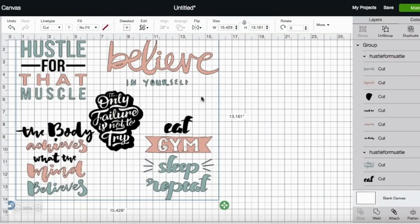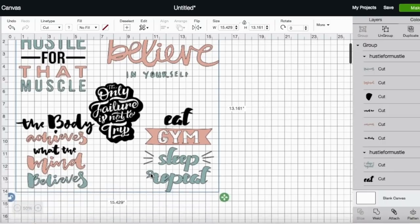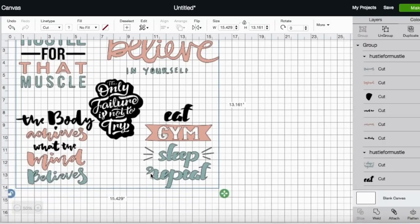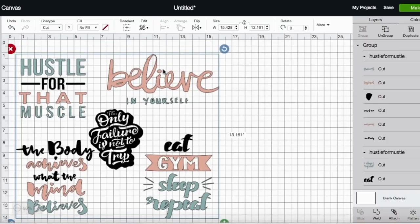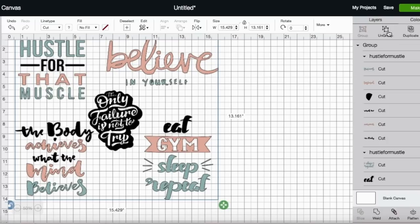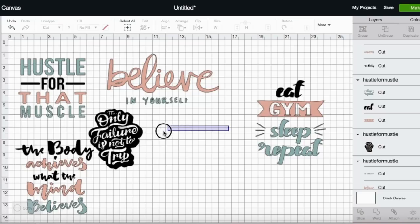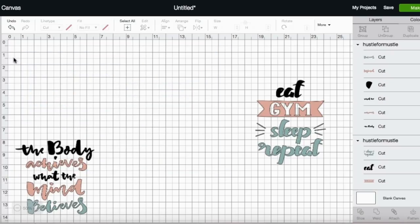All right, so we have our images uploaded. I uploaded these SVGs from Auntie Tay — I think this is one of her hobby bundles. You can get all of this for free if you become one of her members. If you need to know how to upload an image, click the link in the corner. For now, I'm going to ungroup these and get rid of the ones I'm not going to use. I'll use this one for my water bottle.